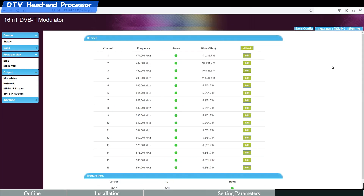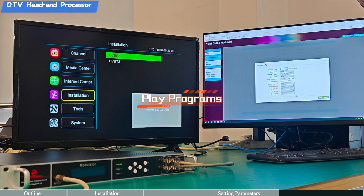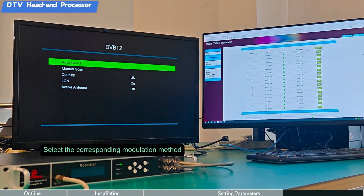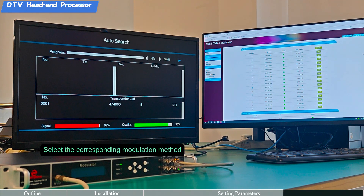In addition to RF output, the device also supports IP output with MPTS and SPTS. Select the corresponding modulation method for your output configuration and play programs through the interface.